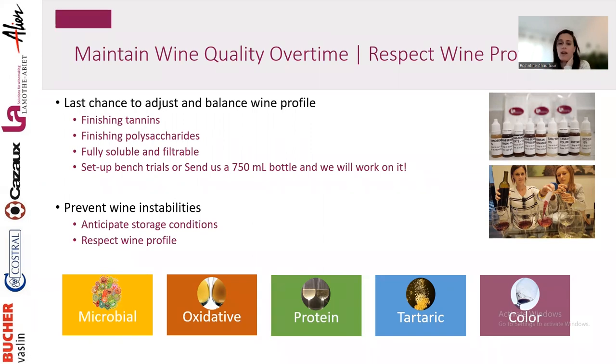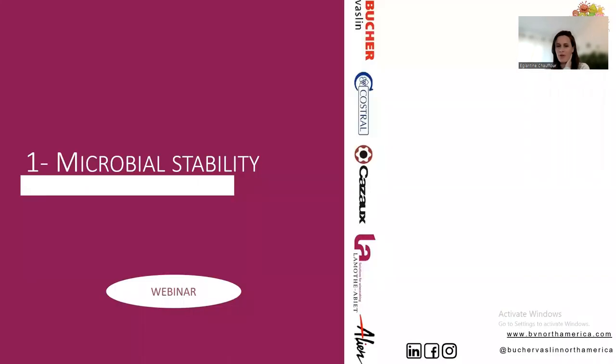For the last chance to adjust wine profile, please contact us — we send samples, you send samples, and we work on the tasting together. We already have webinars on this topic. Today I'm really focusing on all the different instabilities, starting with microbial stability. We have a complete webinar on that subject, but today we focus on the last step just before aging and bottling.